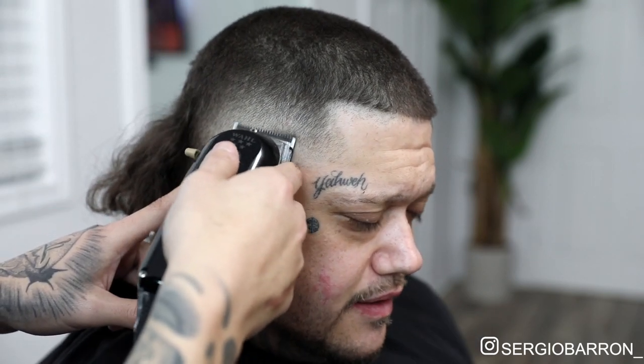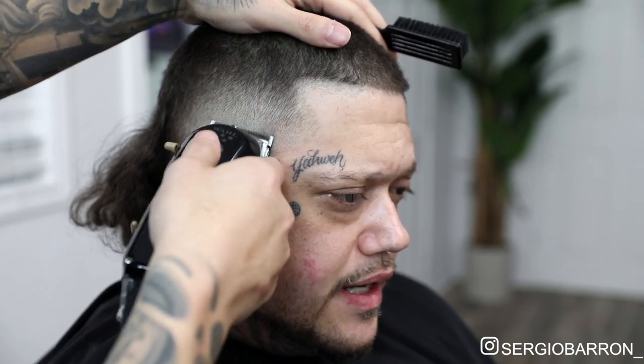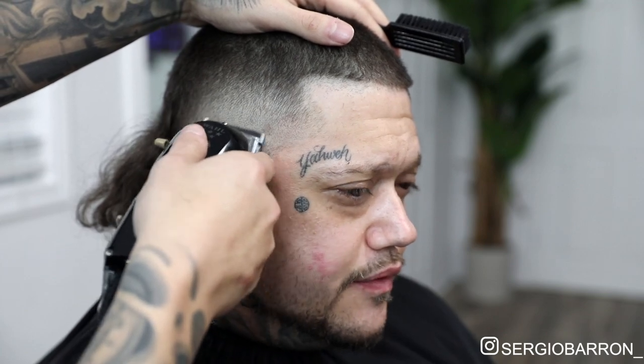Next, I'm going to come in with a zero — that's the clipper with no guards. I start with it closed all the way, and then I open it halfway, and then I open it all the way to take out that last guideline. And remember guys, try to work in small sections, that way you don't get overwhelmed. As soon as you're done with one section, then move on to the next. But don't move on to the next if you feel you still could have got that last section down cleaner.